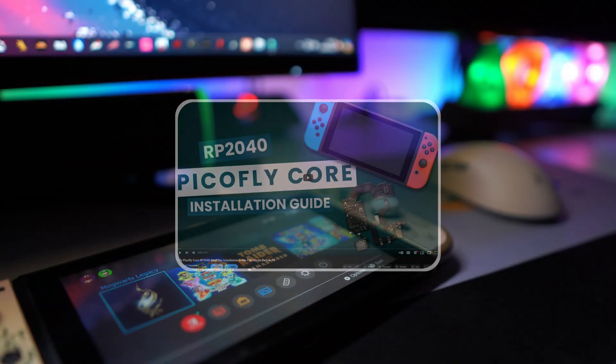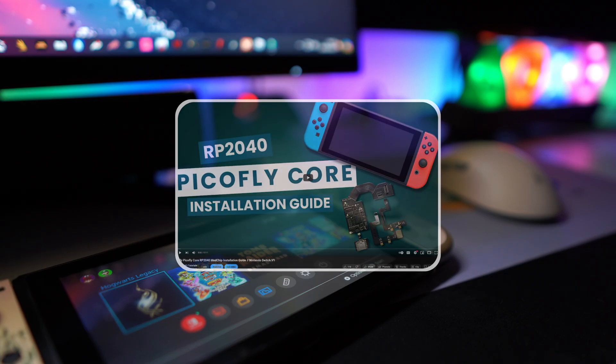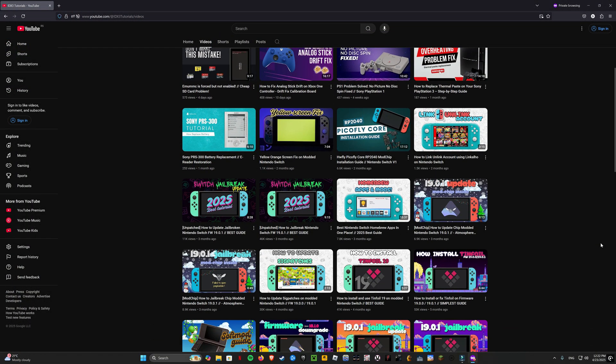In case it is patched, then you have to install the mod chip, and then come back to this tutorial. You can find the mod chip installation tutorial in the video description. On my channel you can find many tutorials related to Switch and other gaming consoles.